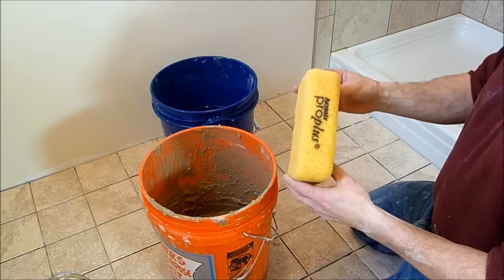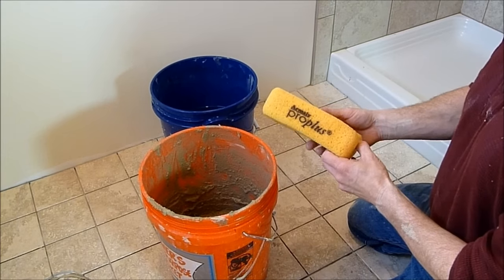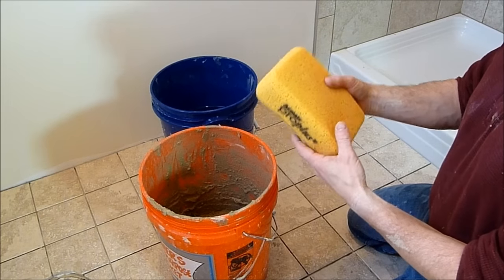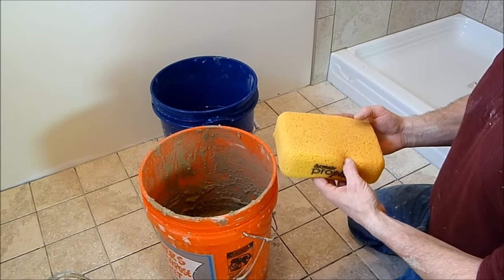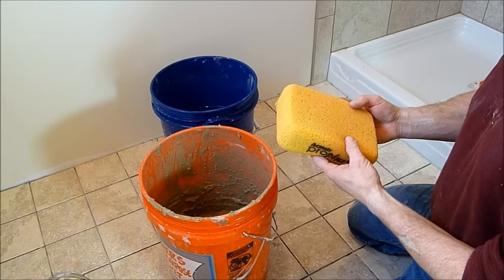The other big tool is a sponge, and it may seem silly, but it's important to get the right sponge. A sponge designed for grouting releases water very well and also absorbs it very well, and it does both very quickly. The last thing you want to do is introduce too much water to this process — then you'll get discoloration in the grout, and the strength of the grout won't be as great.